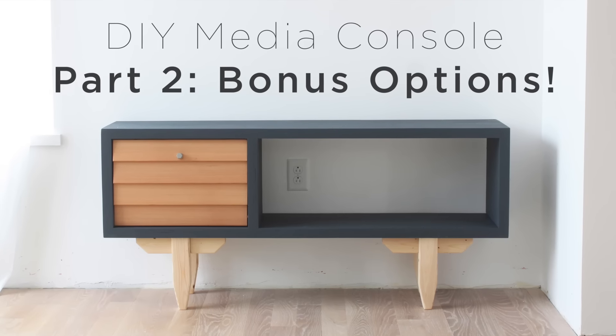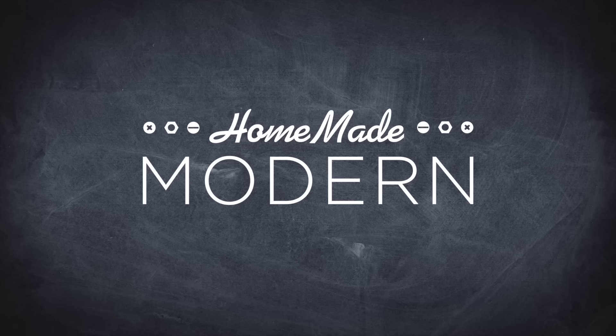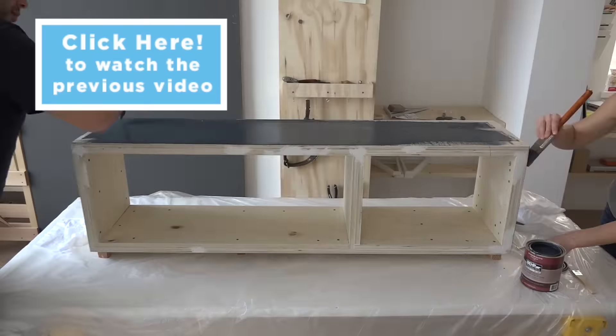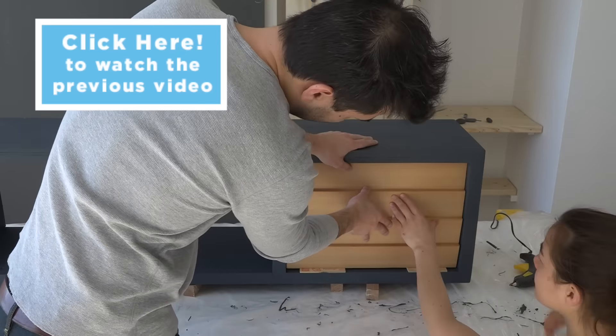Today I'm going to show you some bonus features for the media console that we built in the last video. In a previous video we showed you how to make a DIY media console out of plywood and clapboard cedar siding. You can click on the link here to find that video.